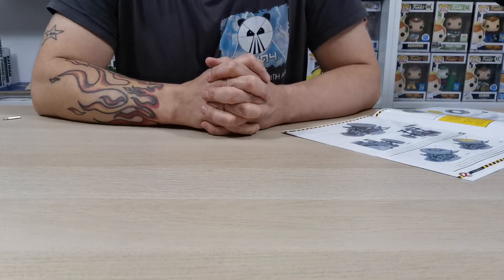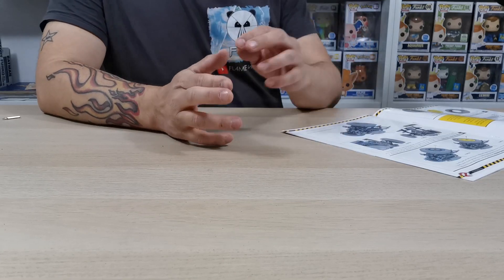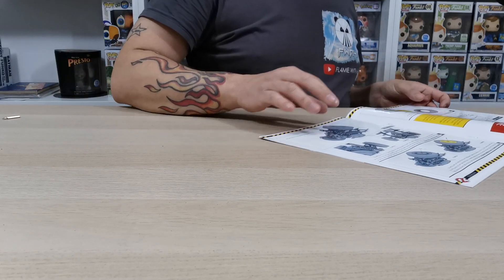Welcome guys, welcome to Build the Ecto One. In this video we are going to be doing stage 17.